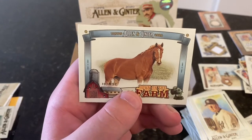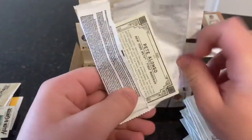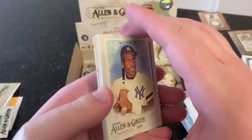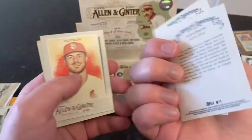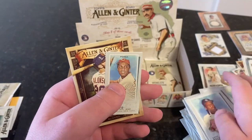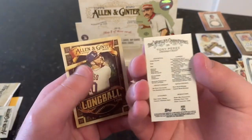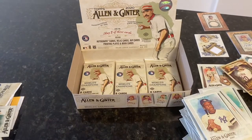And a horse. Dave Winfield, Matt Olson, Brianna Scurry, Jeff Dye — actor and comedian — Dakota Hudson, Darren Erstad. Tony Perez is our short-printed mini. And a Long Ball Lore — Pete Alonso. Very nice.